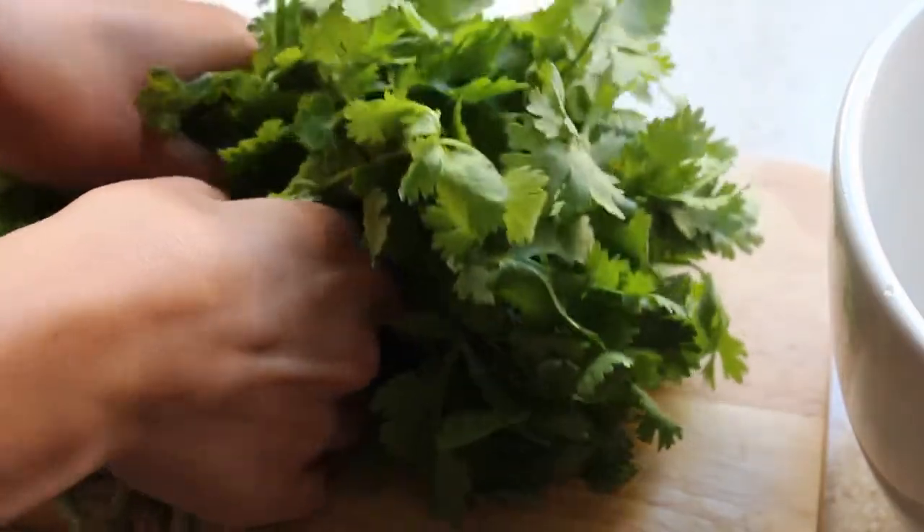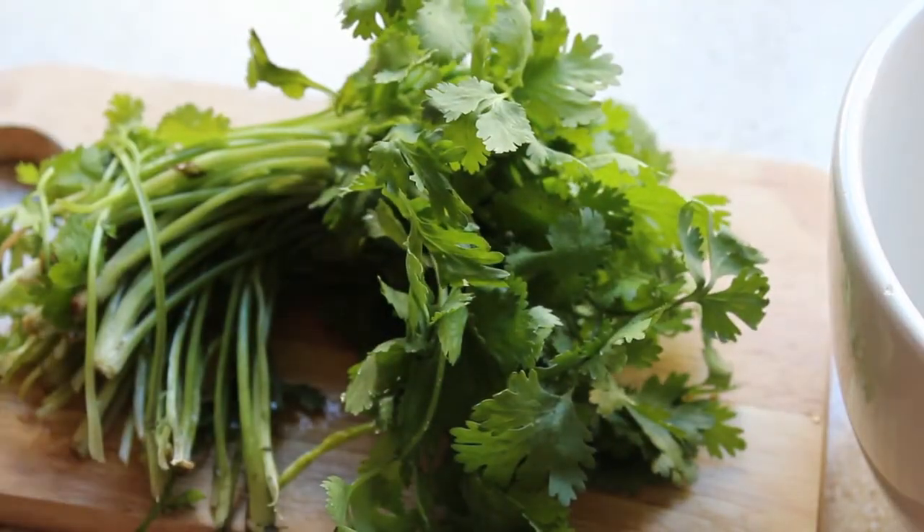While this is taking place I prepare the rest of the dish. To do this I simply half a bunch of cilantro, remove the stems, and add it to my bowl.